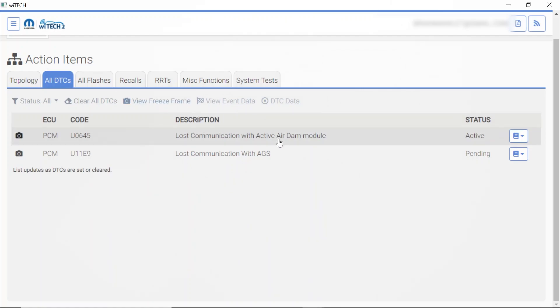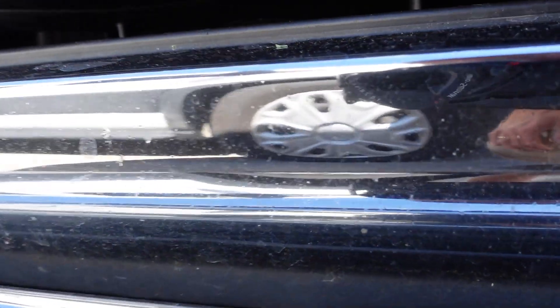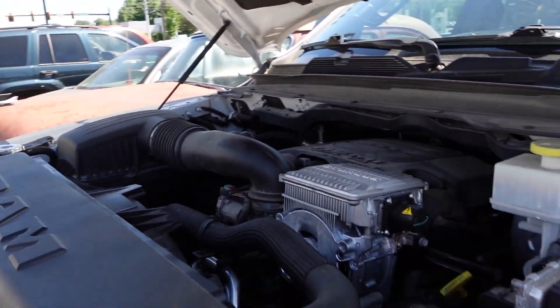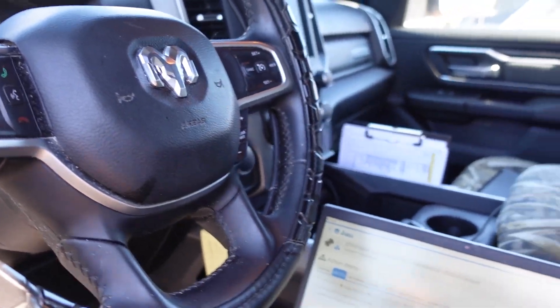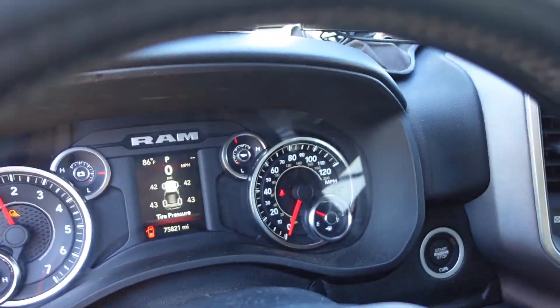Uh-oh. Active air dam module — active code. That is the module up front. I'm going to have to ask the shop if they did a pre-scan on this. We do have the active grill shutter — as they call it — and it's saying it's not communicating. I don't know where the plug is for that. Probably more than likely a situation that was going on before the vehicle even came to the shop. I cleared the codes one more time and I'm going to start it another time to see if we still get that active grill shutter code. I don't think it has anything to do with what we've done here.